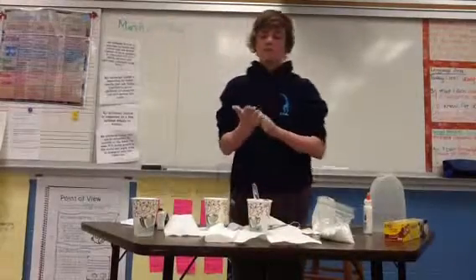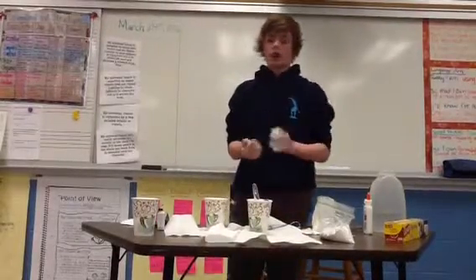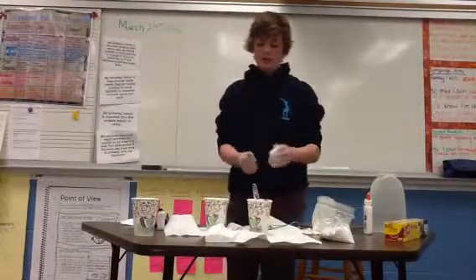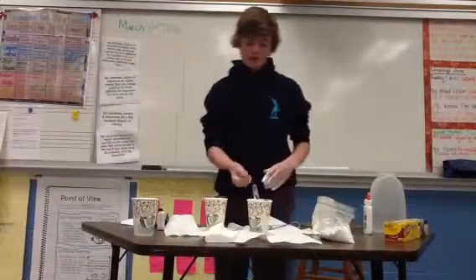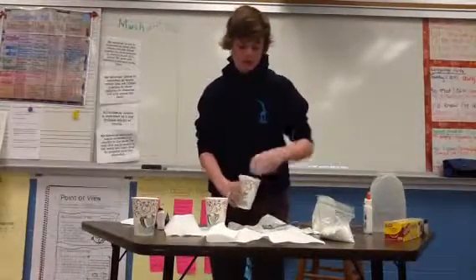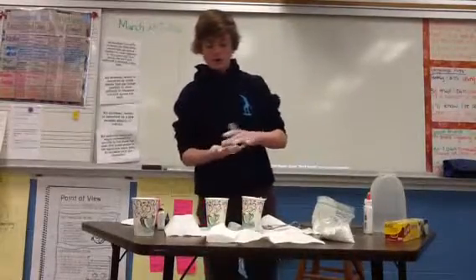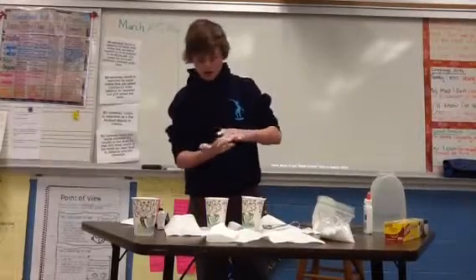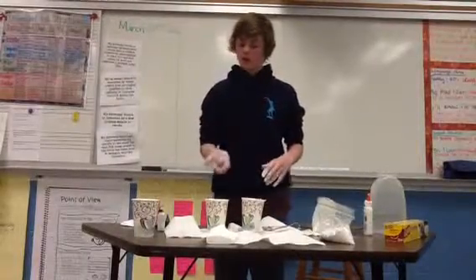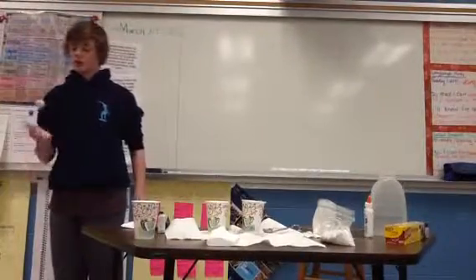Then you're going to want to roll it around. Normally this takes about 15 minutes to roll around with your hand and dry. And if it starts cracking on you, you're going to want to stick it right back in here, roll it around for a second, pull it out, and then continue rolling it between your hands. This is basically what the final outlook would look like, and then it would start bouncing, but it needs to dry — that takes about 15 minutes.